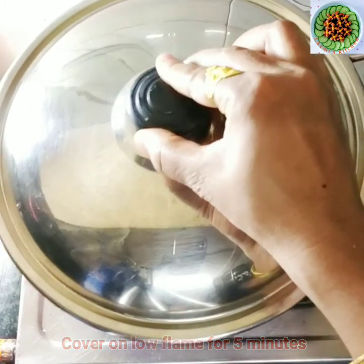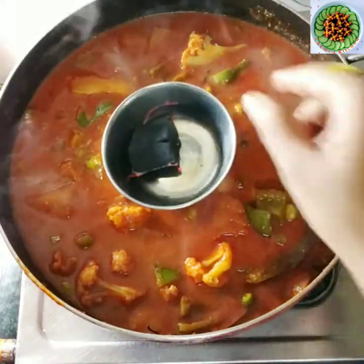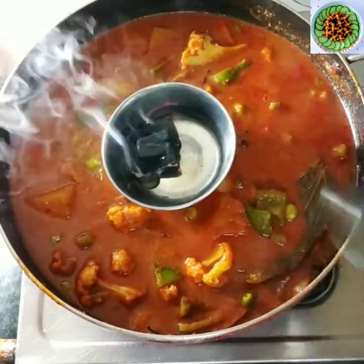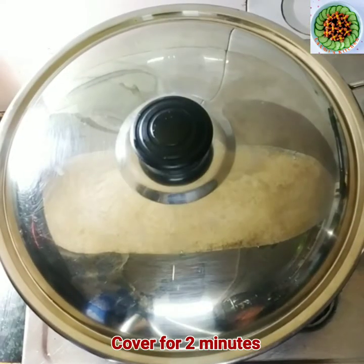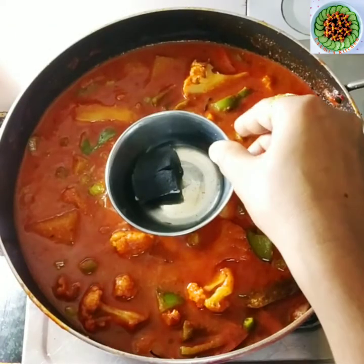I have to turn off the gas flame. Now I have to give a smoky flavor or restaurant flavor. Here I will place a small piece of coal in a cup in the pan. When the smoke comes out, cover it and leave it for 2 minutes. So we are ready with our delicious, yummy restaurant-style mix veg gravy.